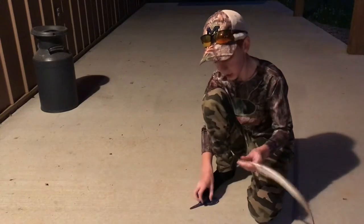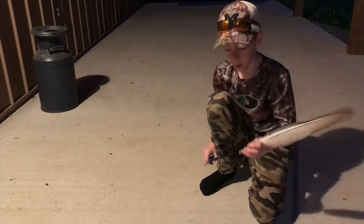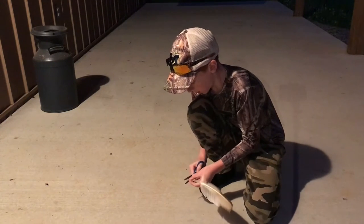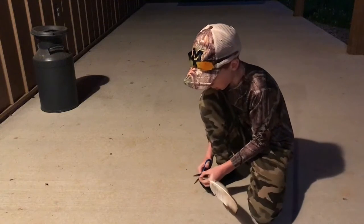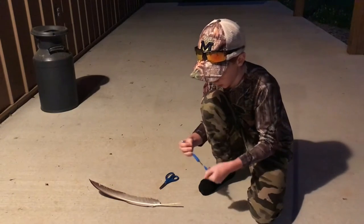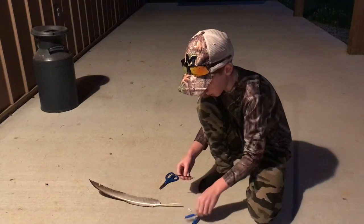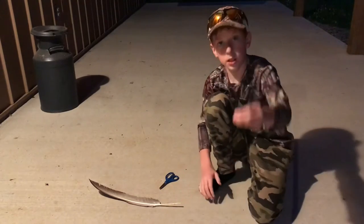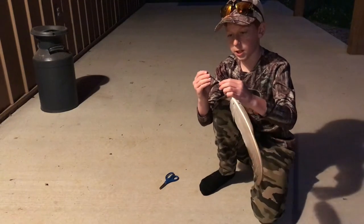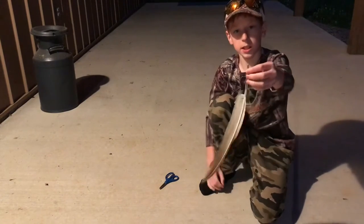All right, now let's get into it. First off, you want to cut the end of the feather so you can stick the pen part in it. You want to cut it off kind of small to begin with, and then you can adjust depending on the size of your pen. Then you want to take the pen apart, pull it all apart, and it'll leave you with just the ink tube.